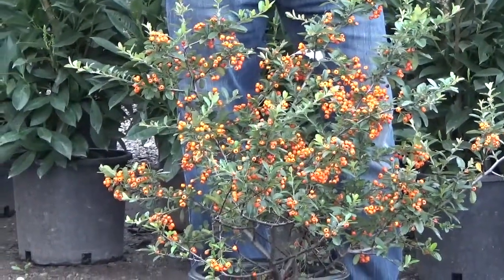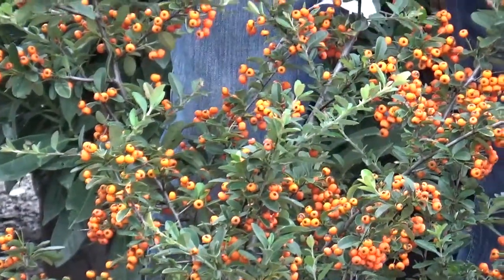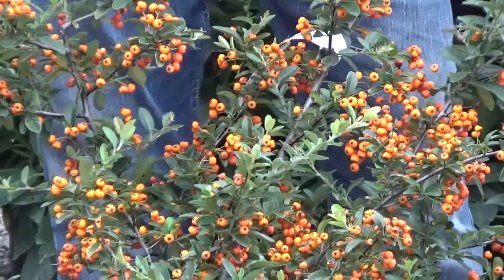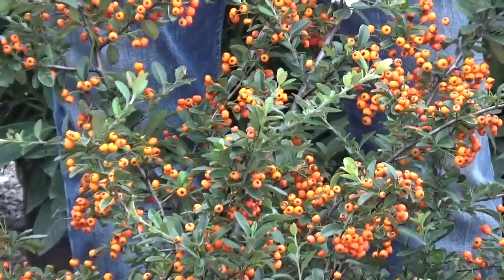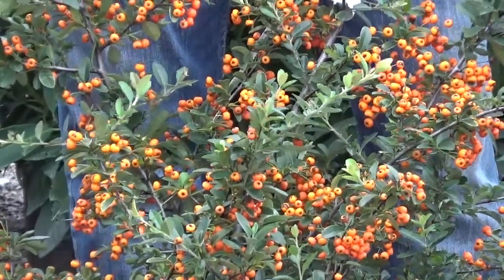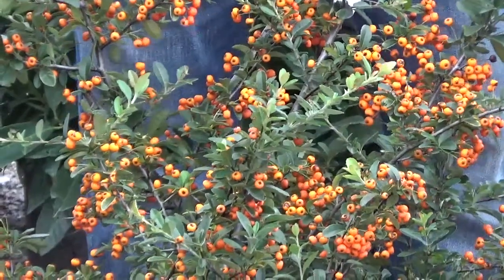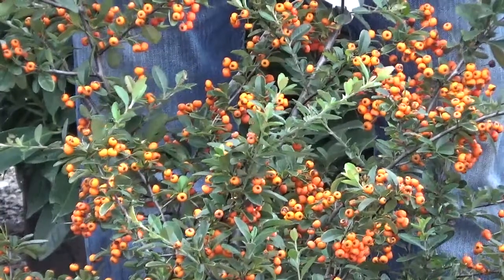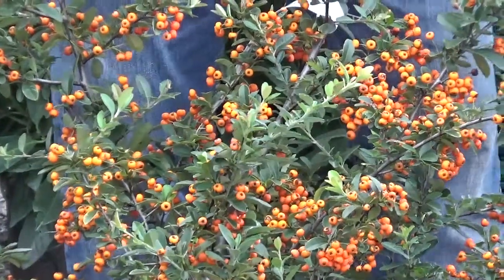And who doesn't like orange in the fall? It's a warm color, it captures your imagination and it just draws your attention towards that particular area of the landscape. But know too that it will bite you if you get very close to it. This is a pyrocantha, also called fire thorn, and the dwarf variety is Mojave. It likes full sun — anywhere from five to six hours of sun and well-drained soil — and you're going to have success with this plant.